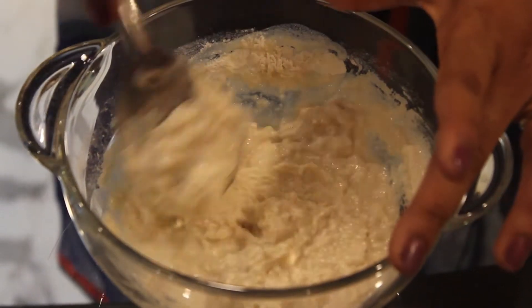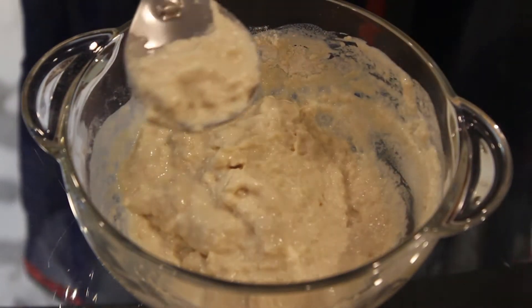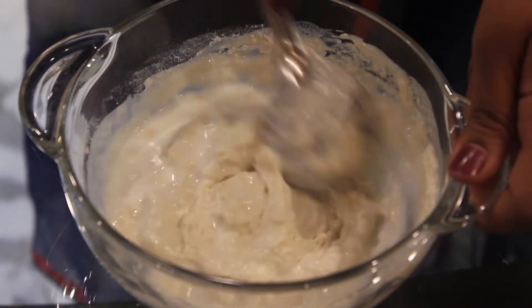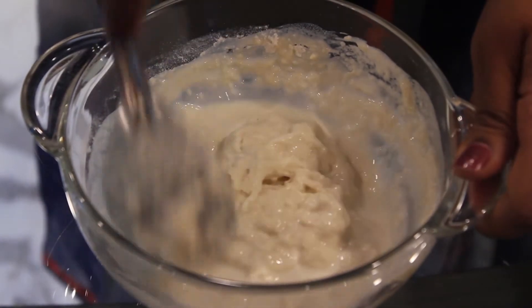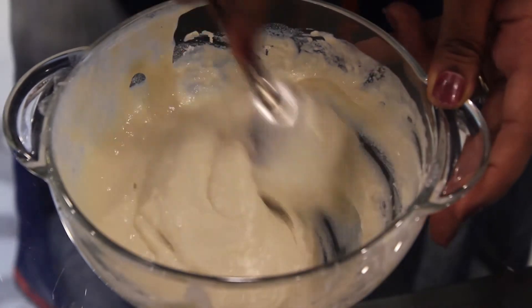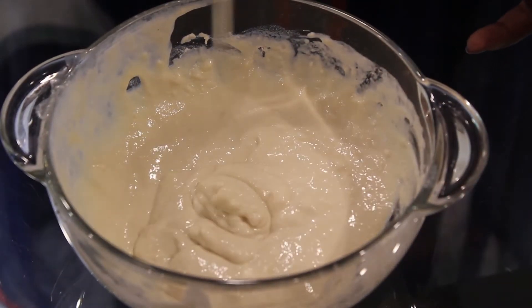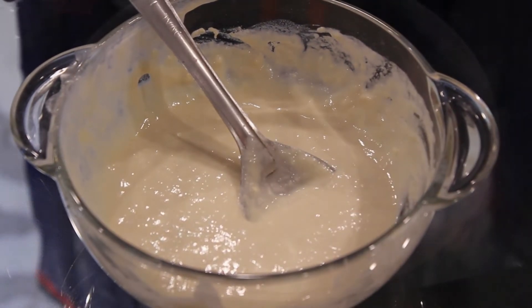We will mix this till all the lumps are removed. If you don't want to use maida, you can just make it with wheat flour also. The consistency of the batter should be pouring consistency. We will allow it to rest for another 2-3 hours so that our malphuwa turns out to be soft.